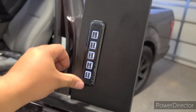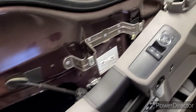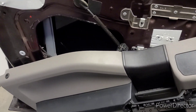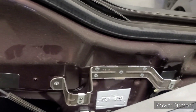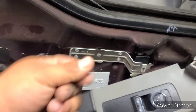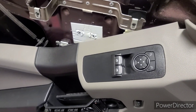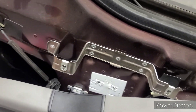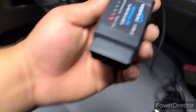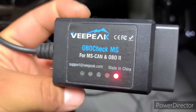There it is guys, all lit up! All we need to do now is program it and put everything back together. We put everything where it needs to be, clipped all the push pins, connected everything, put the door panel back on. Now let's get started with programming. This is what I use — a VPEAK interface, made in China, from eBay. I usually get everything from eBay, trying to find the best deals.